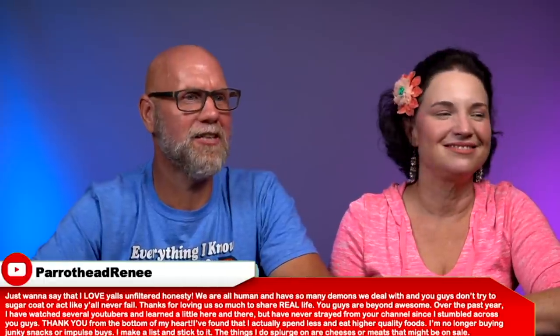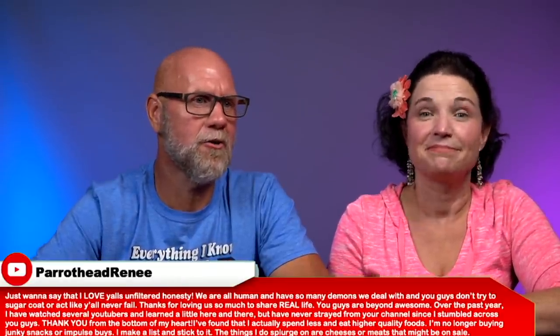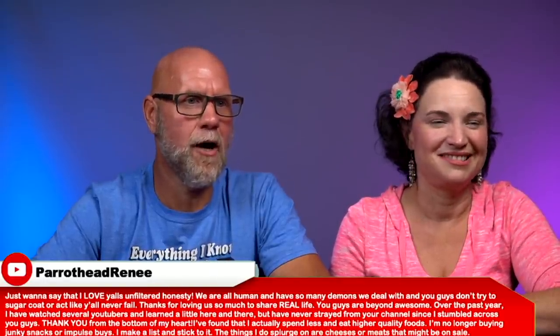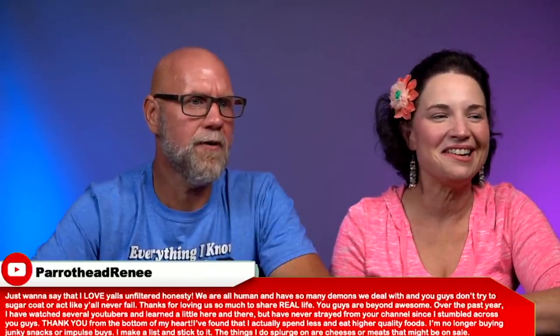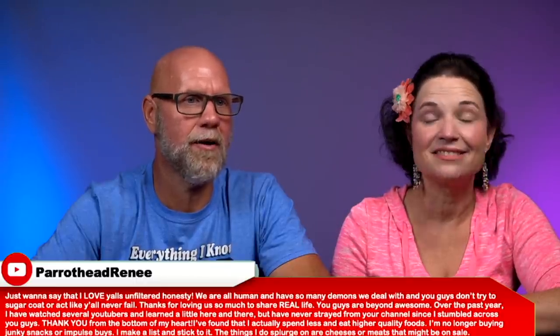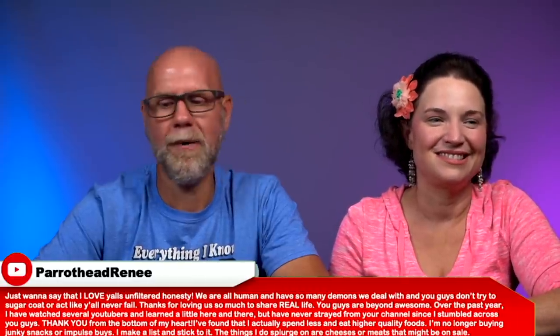From Parrothead Renee: 'I love your unfiltered honesty. You don't sugarcoat or act like you never fail — thanks for loving us enough to share real life. Over the past year, I've watched many YouTubers but I've never strayed from your channel. I found I actually spend less and eat higher quality foods. I'm no longer buying junky snacks or impulse buys — I make a list and stick to it, splurging on cheeses or meats on sale.' Friendships have formed in our Facebook family group, and that blesses my heart — people need people.